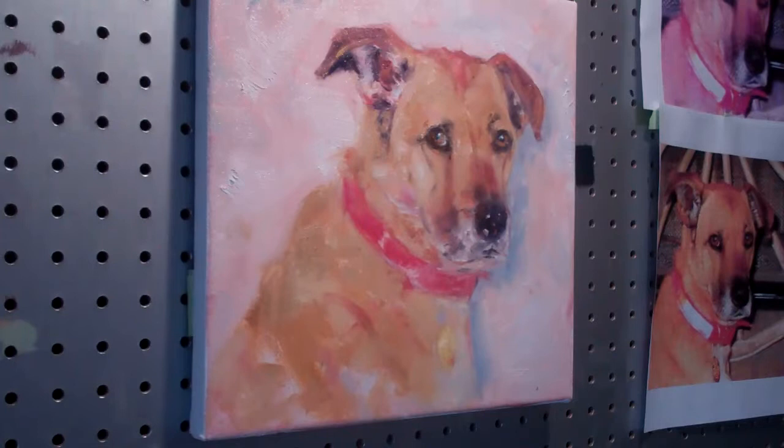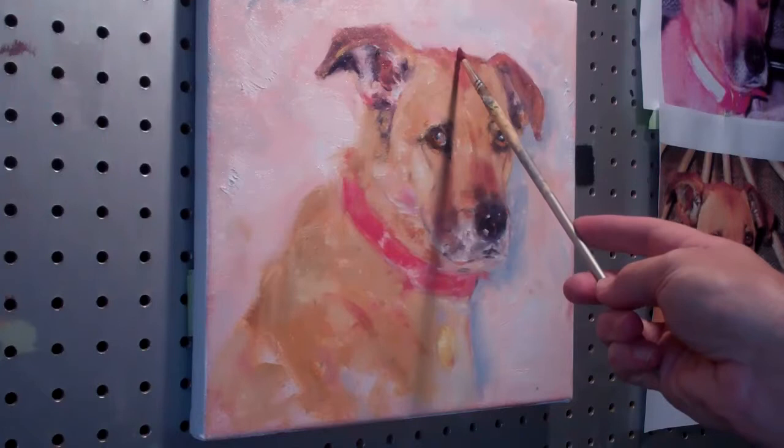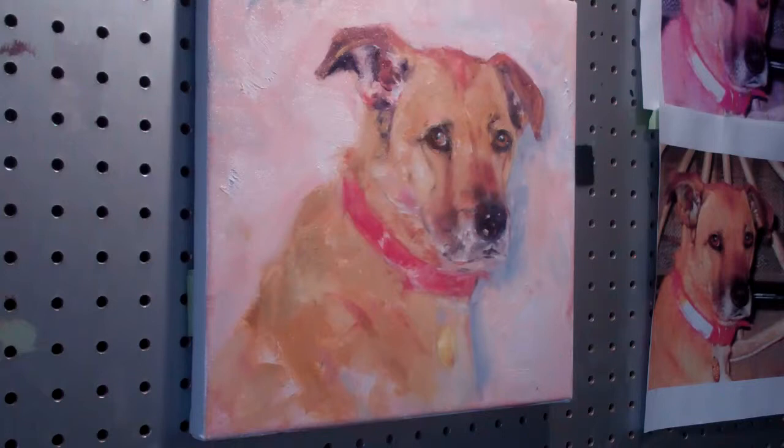We're back and we're going to continue working on our buddy here. I'm getting pretty happy with this. I don't like to overwork a painting once I have a real good likeness, which I think we do. There are a few things I do like to do to finish them off, and a few areas we're going to soften. First of all, let me show you how to bring that nose out.